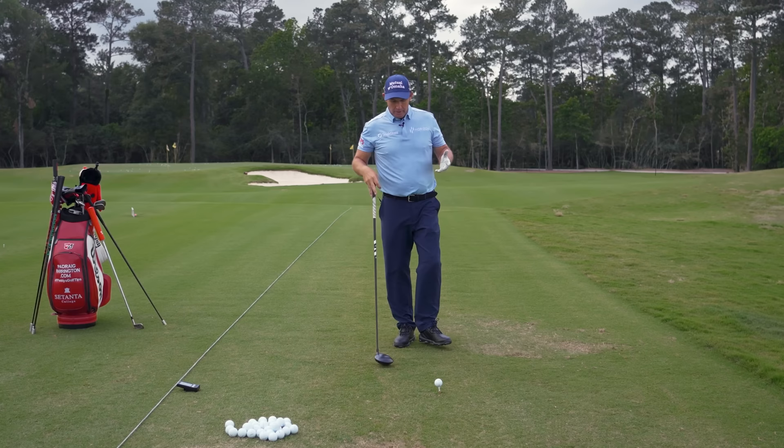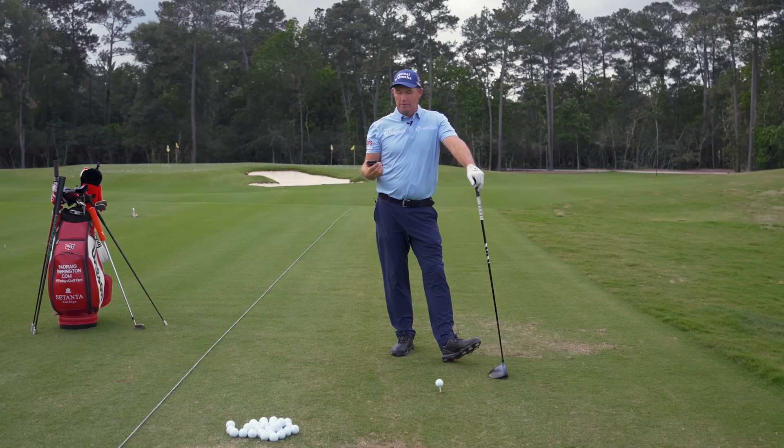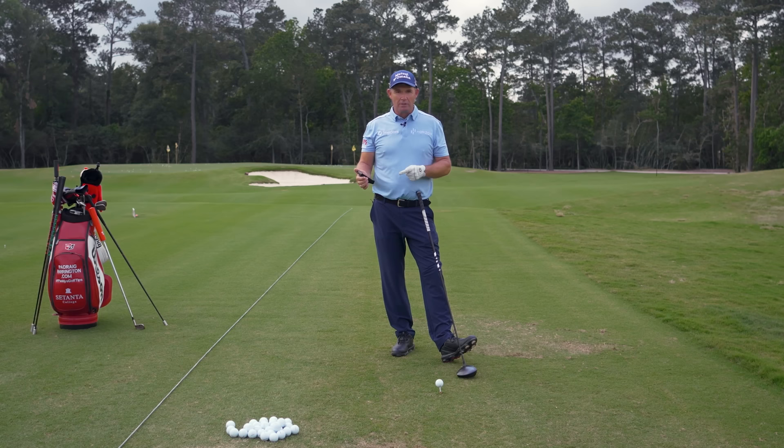First thing you need — and you really, really need this if you're going to work on speed — is some sort of launch monitor. I've got a PRGR monitor here, $229, the best bang for your buck you're going to get in golf. You need this feedback. Even this alone, you'll start to see that certain swings work better: maybe a shorter swing suits you, maybe a longer swing suits you, maybe a faster backswing suits you. But you need the monitor to tell.